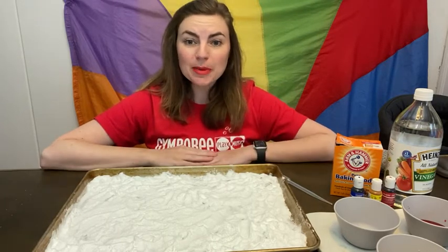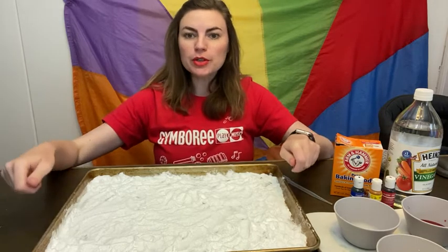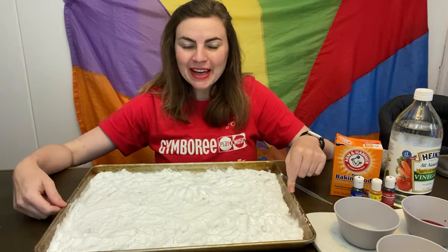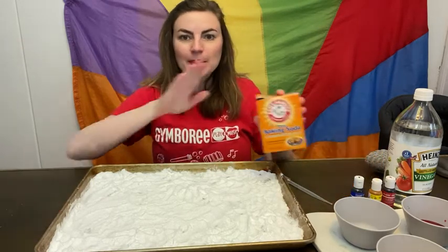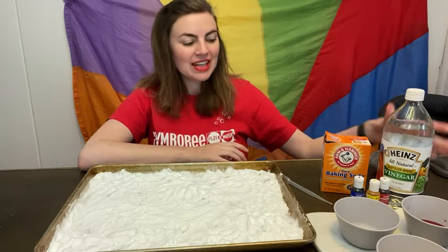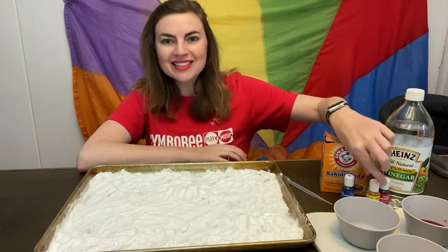For this experiment, you're just going to need some sort of tray. I am using a cookie sheet that I have at my house. You're going to need baking soda, vinegar, and some food coloring, which I have here.